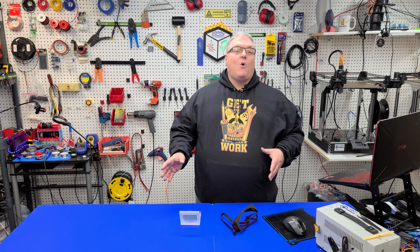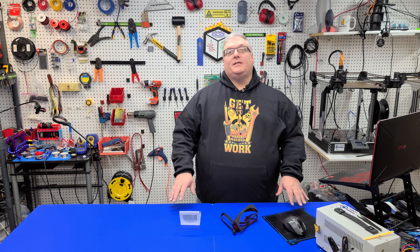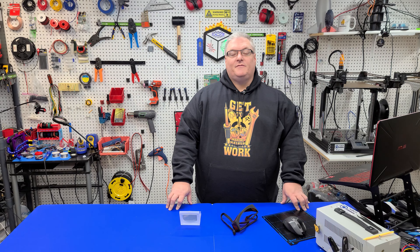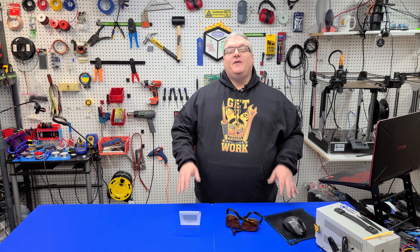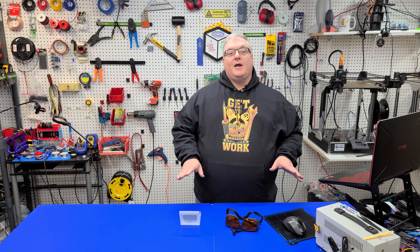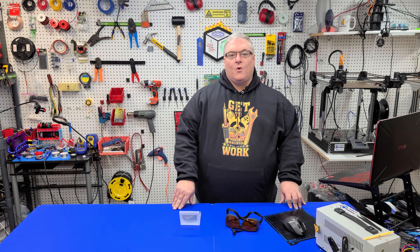The L301 is a CoreXY laser engraver cutter that you can build yourself — there's a card up at the top if you haven't seen that video and you're interested in building one. This video is really only going to cover how we're going to focus our diode laser to be able to use it for engraving or for cutting.